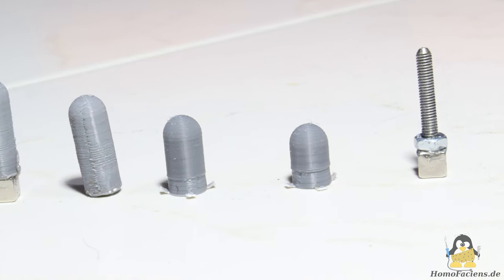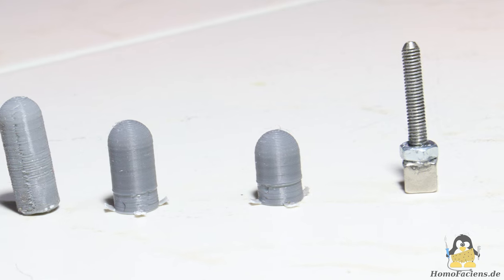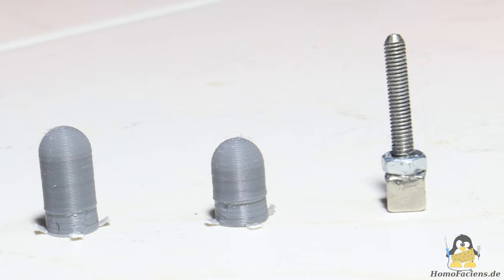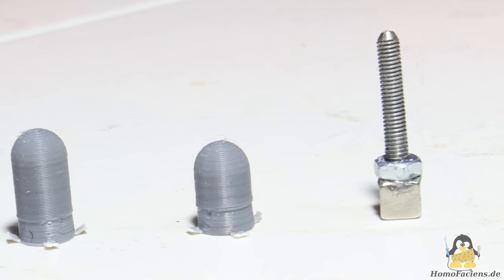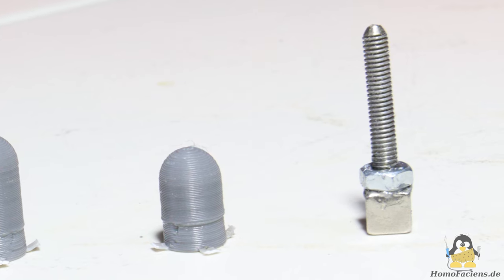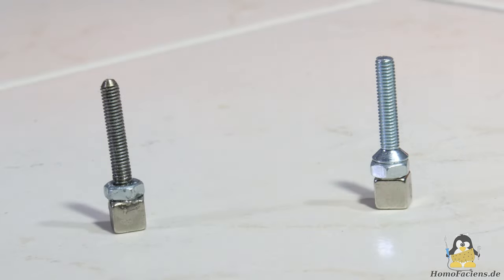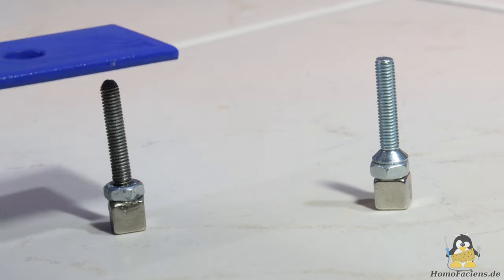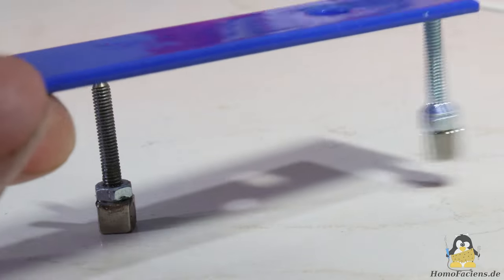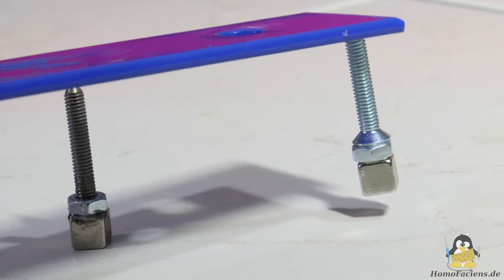After first tests, the beaters proved to be a little too unreliable. After several attempts with different designs, I finally came up with a variant that consists of an 18mm long piece of a 3mm threaded rod and a matching nut. The threaded rod must be made of non-ferromagnetic materials such as brass or, as shown here, stainless steel. Otherwise, the beater will stick to the metal plates of the xylophone.